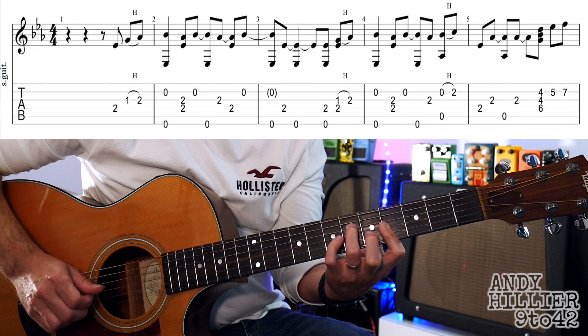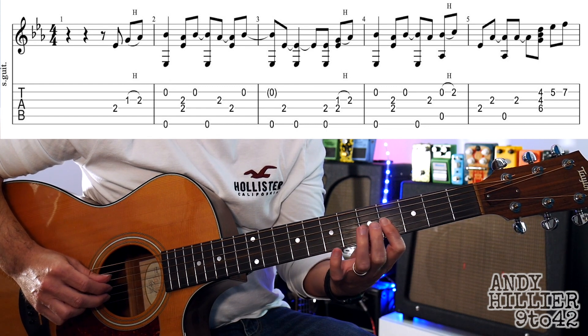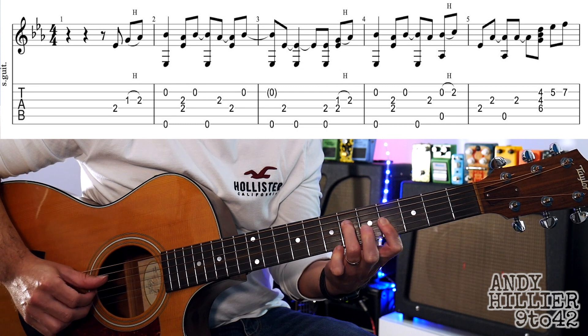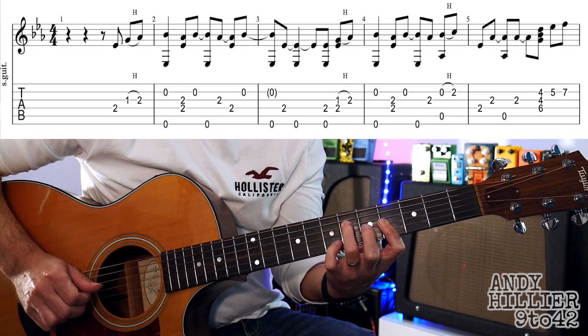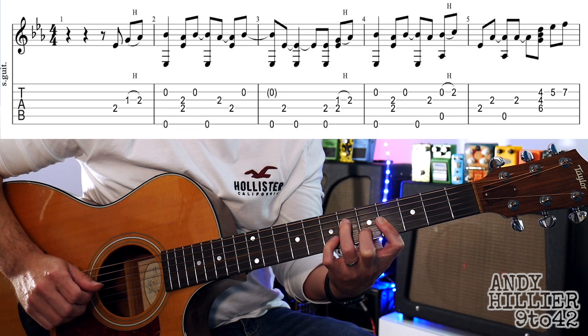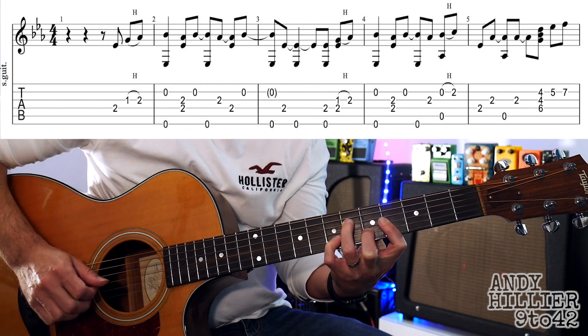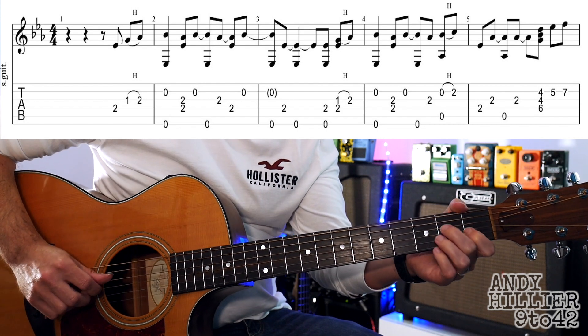And then we're going to play the next phrase, which is your first finger on the B and the G strings on the 4th fret, 3rd finger on D4, playing those all at the same time, then put your 2nd finger on B5 and little finger on B7. So let's try and play the whole line, here we go.